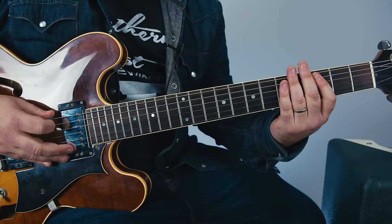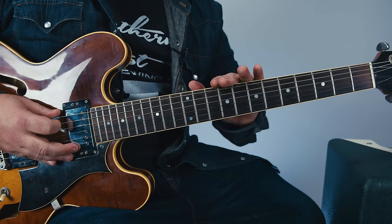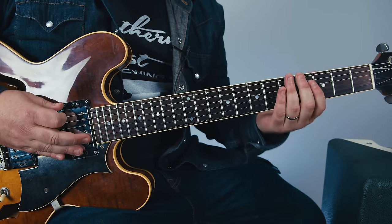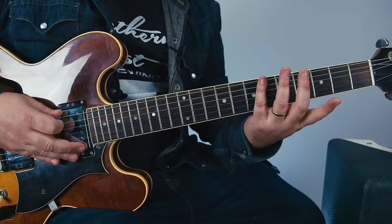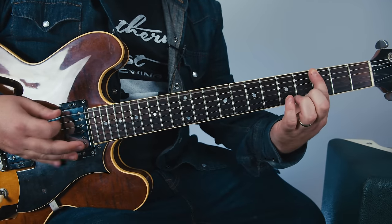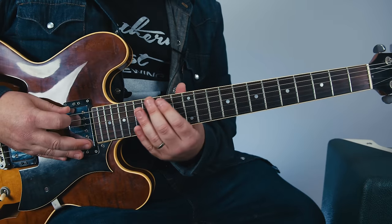Next, we have the open D — because it's been tuned down — and so that's open, then six, five, three, open. So from the top.